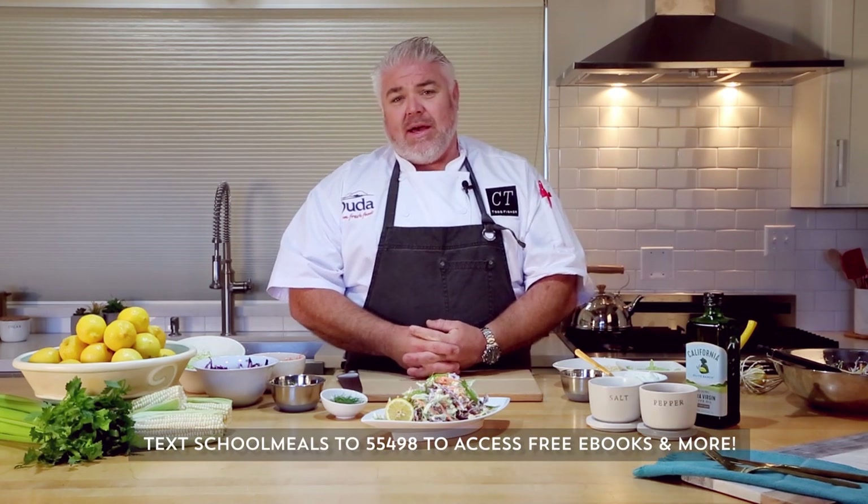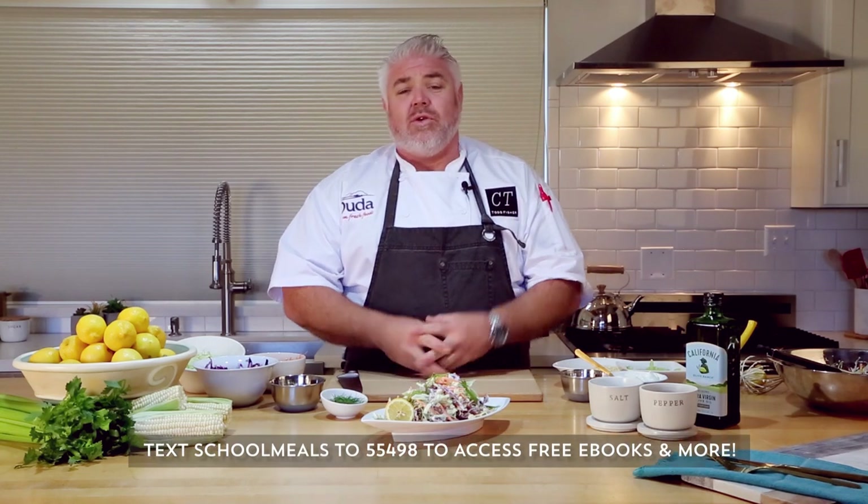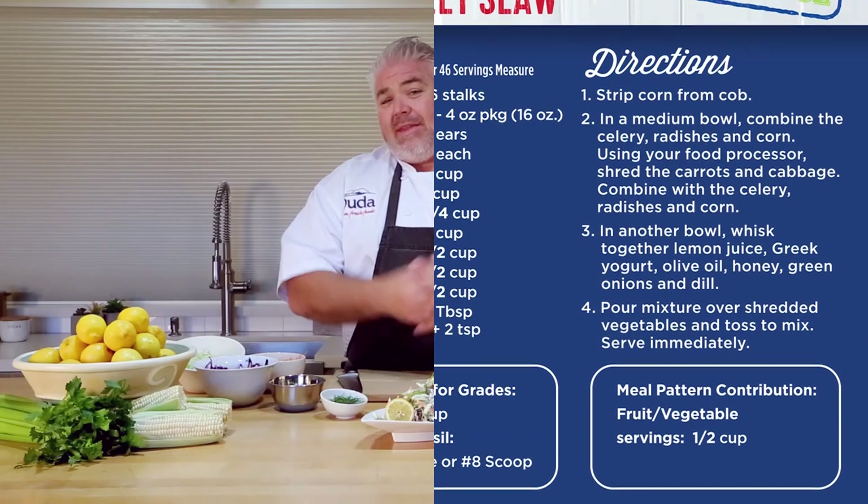Enjoy this really simple, delicious recipe. Hopefully you'll get into the cookbook we put together with Produce Mom — Dandy is one of the sponsors of that. We just want to provide a few more tools to make your job easier and more fun. The thing I enjoyed most about meeting all of you in Indiana was your personalities — let those shine, let the kids see how much you enjoy what you do. It's truly an honor to do the profession you do, so thank you, and I hope to meet you in person soon.